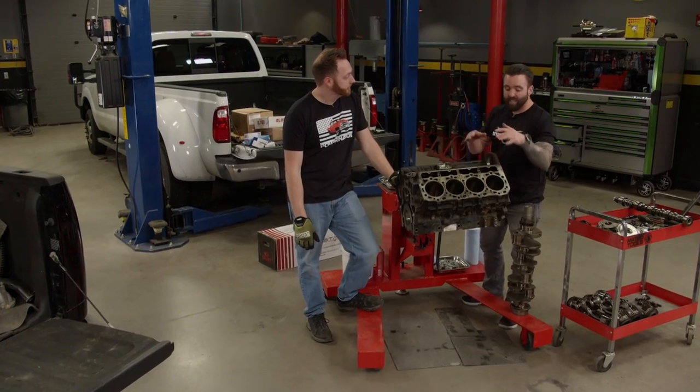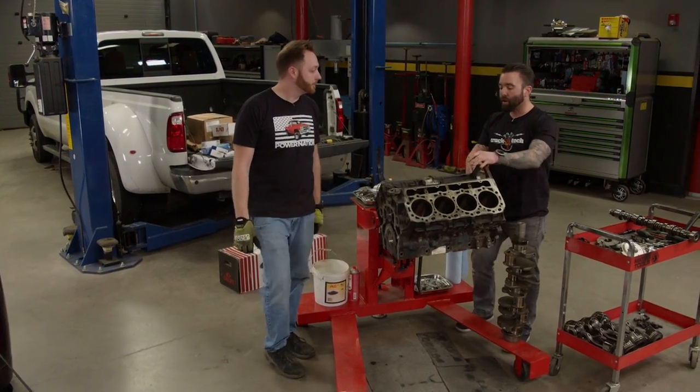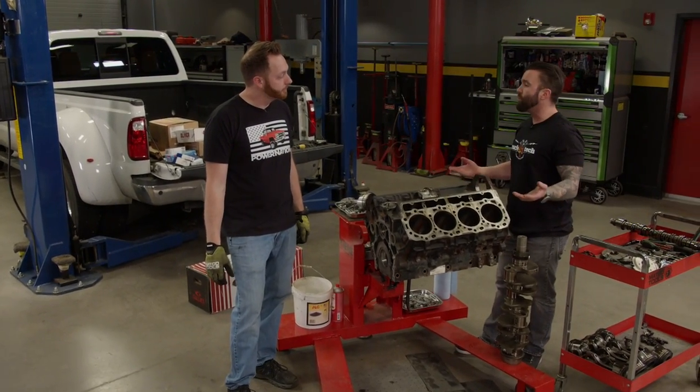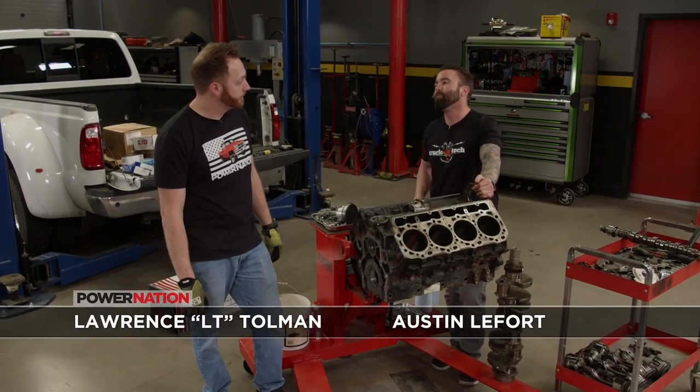Best part about this is we'll still get to use the stock block to rebuild it. We stripped it down, went through it — all the cylinder walls are in great condition. There's nothing even remotely wrong with this block besides it being a little grungy and dirty. Get it cleaned up and we'll be in business.